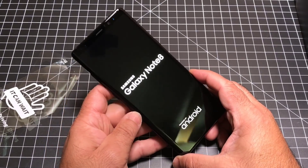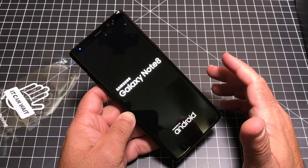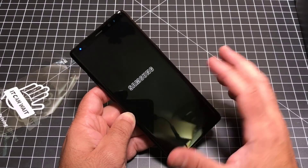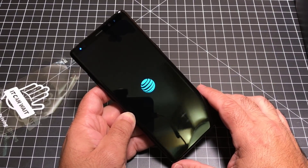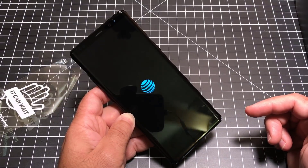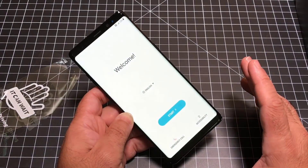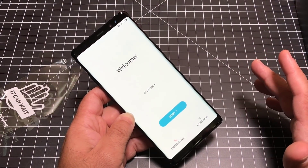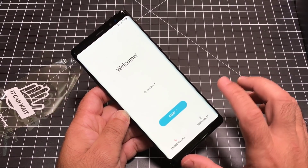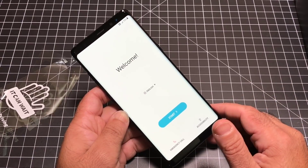We'll let it go through the startup process. Samsung has some really great screens — you can see how dark that black is and how vibrant the whites are as they pop. This is an AT&T version. Now the interesting thing is that while I got this directly from Samsung, I wonder what the unlocking process is going to be since I bought this straight out. I would guess they're not going to have the process to unlock these immediately, so we'll have to check on that later.